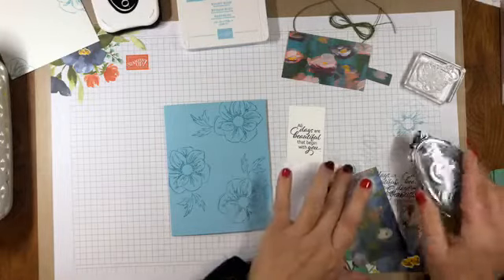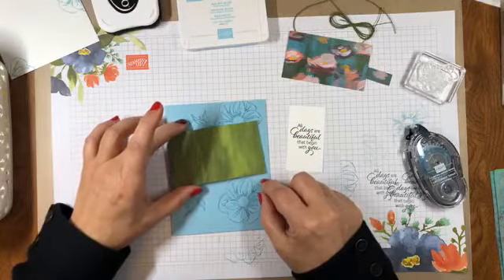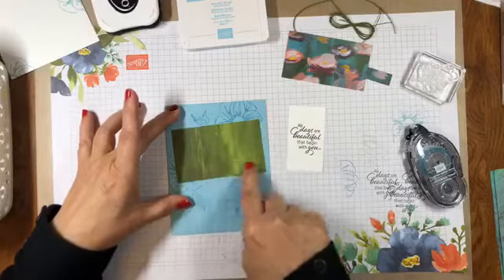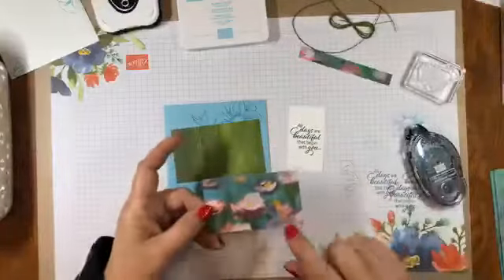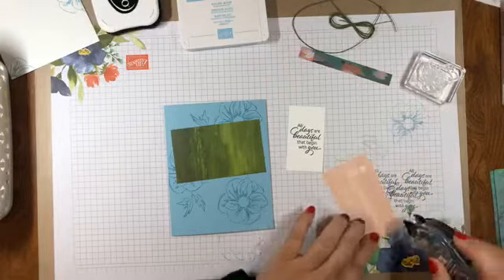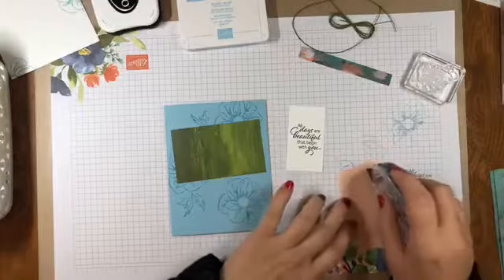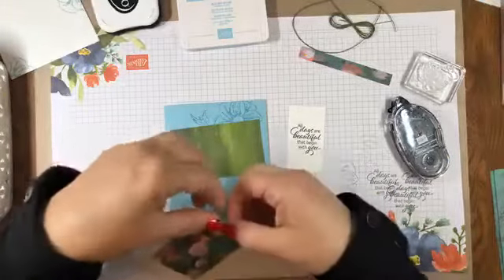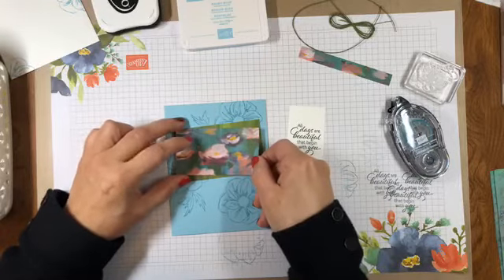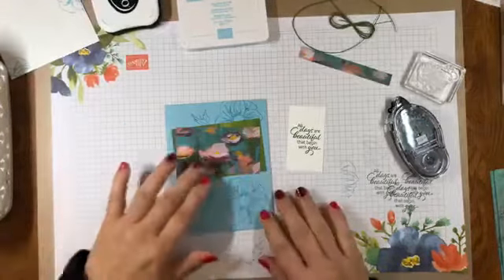The nice thing about this layout is that it's not designed to be perfectly straight, so things can be just a little bit crooked and it works — especially because the Perennial Essence designer series paper has that abstract look as well, so it goes well with this design. I'll adhere these down with the snail. They kind of crisscross and overlap, which looks nice.